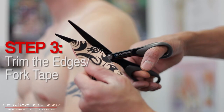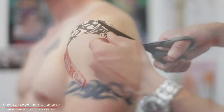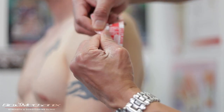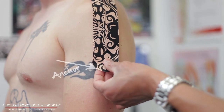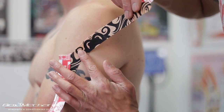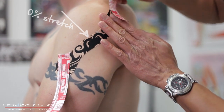I'm going to trim the edges of the tape and for this particular taping I'm going to cut a slit down it to give it a fork pipe pattern. I'll anchor the tape just below the middle head of the deltoid, then bring the two forks — one posterior to the shoulder and one anterior to the shoulder — with little to no stretch.